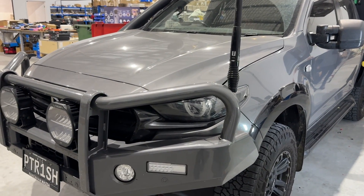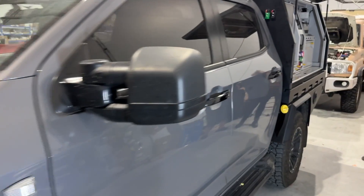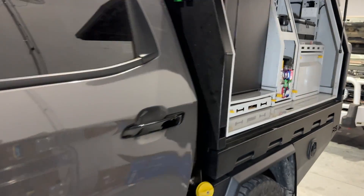Bruce from Safari. We're in front of a BT50 here — I like the license plate. We're coming back here and we're going to meet Trish and Stephen in a minute.